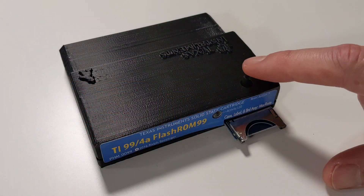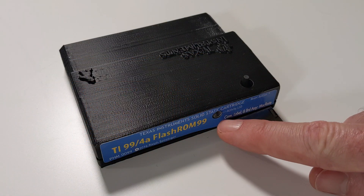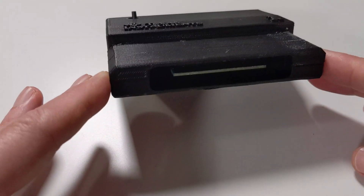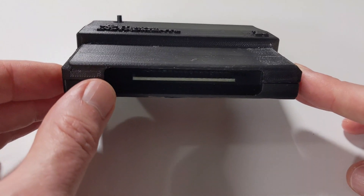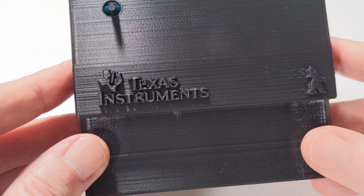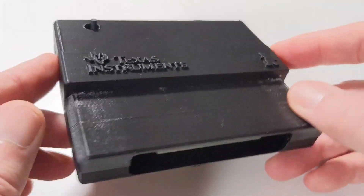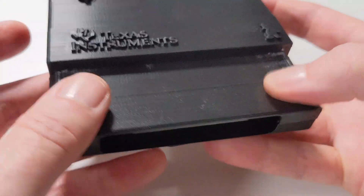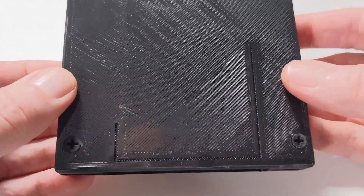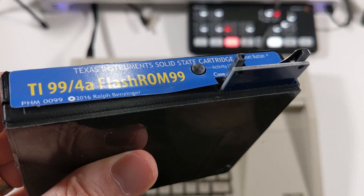Looking around the device, we have the SD card reader, a reset button, and a light. On the back you can see where it plugs into the TI-99/4A cartridge slot. There are also beautifully 3D-printed Texas Instruments and Brewing Academy logos on the sides. The case is printed in standard PLA and assembled on the bottom with two screws.